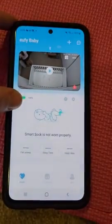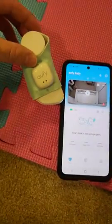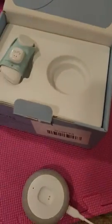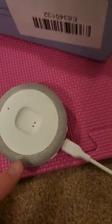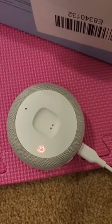If you scroll down you can see 'smart sock is not worn properly' because the smart sock is right here — it's on the little dummy foot that came with the packaging. It also came with the base. The base flashes when the socks are off to let you know, and it also flashes in the middle of the night if the baby is starting to stir.